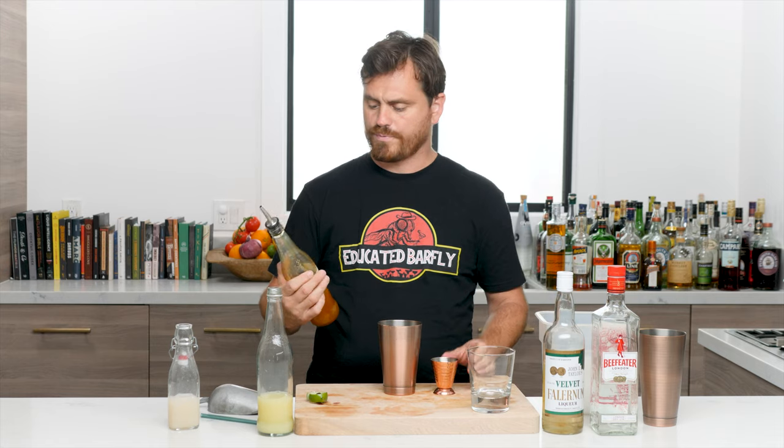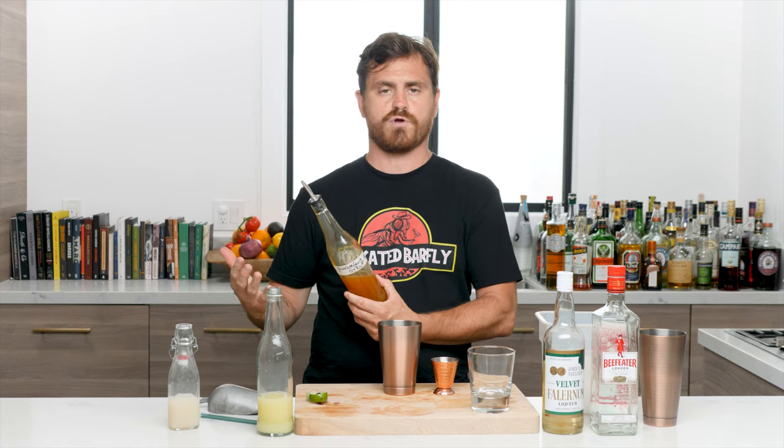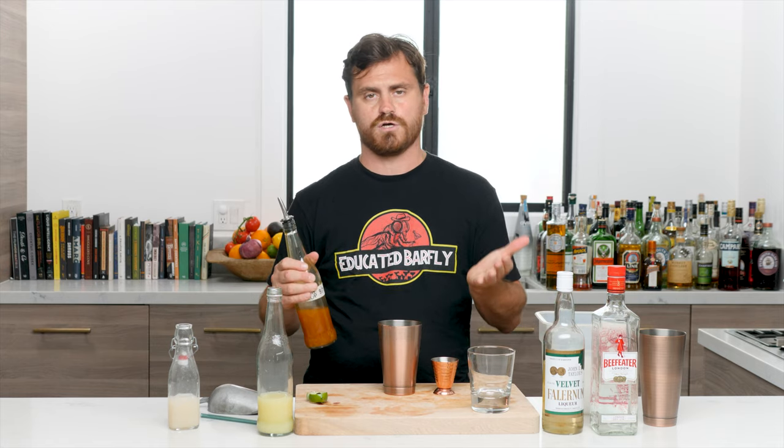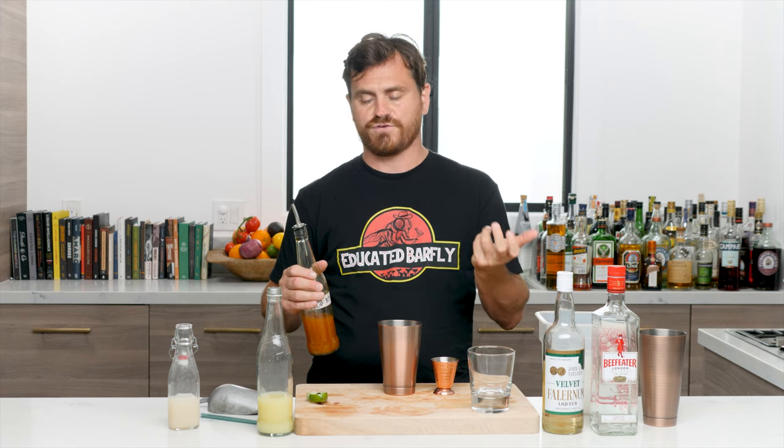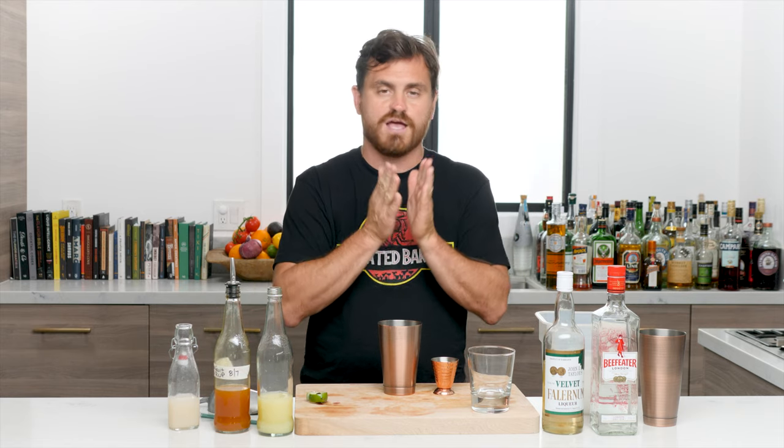The passion fruit syrup — basically what I do is take passion fruit puree and mix it in a one-to-one ratio with a two-to-one sugar syrup. So make a two-to-one simple syrup, then get your passion fruit puree and mix it one-to-one with that syrup, and there you have passion fruit syrup.